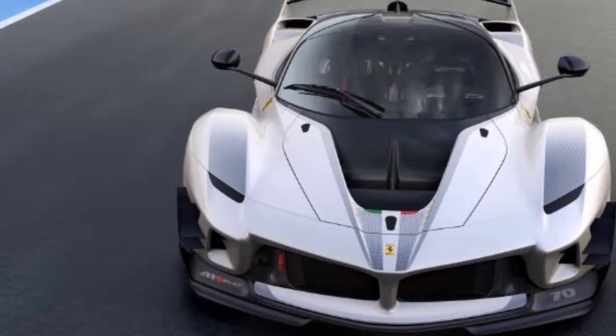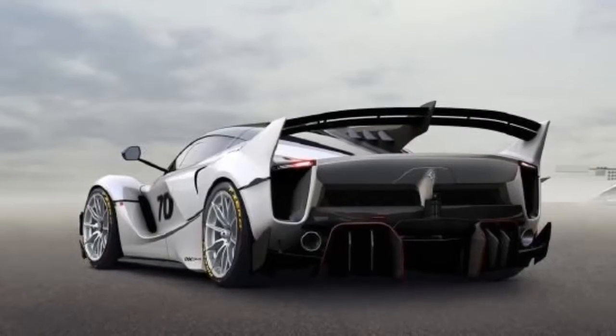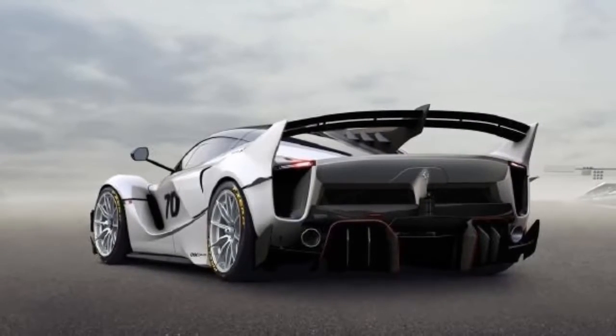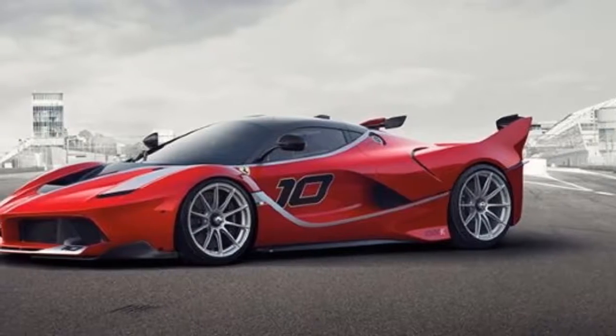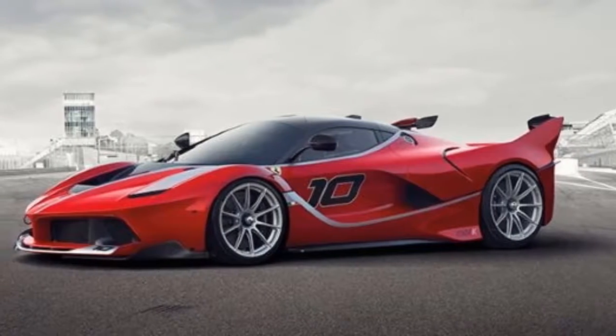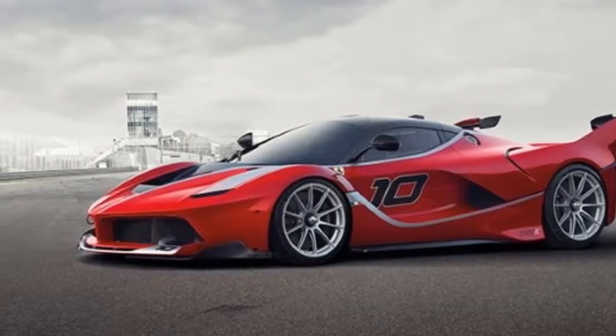The package includes many add-ons, starting with an aerodynamic kit built upon know-how obtained from the many racing series Ferrari competes in, including Formula One, GT3, GTE, and Challenge. It's also lighter due to increased use of carbon fiber, and despite having a much larger rear wing.